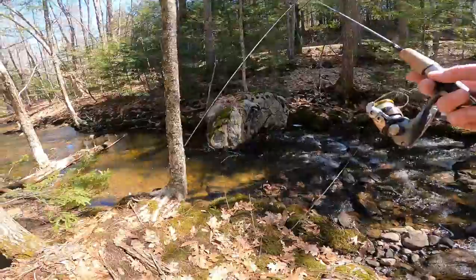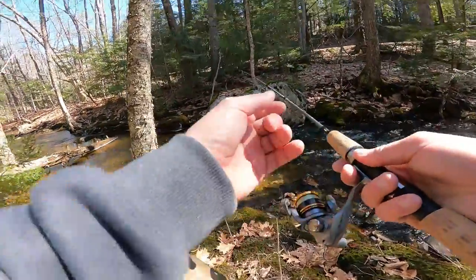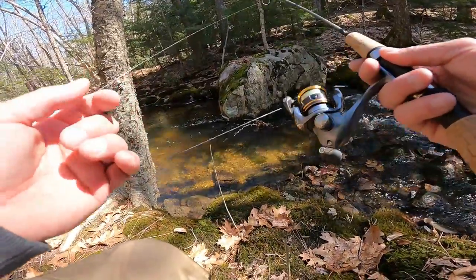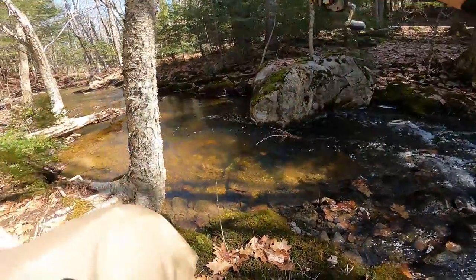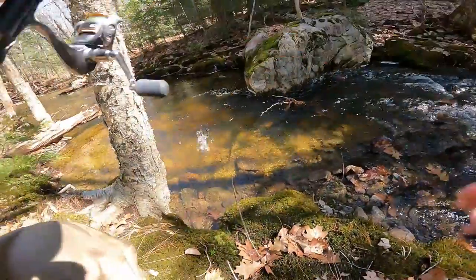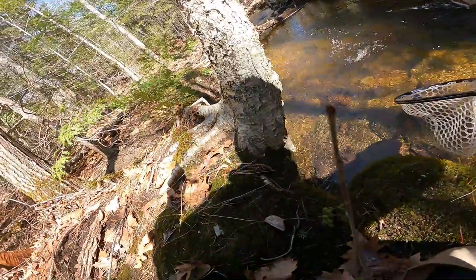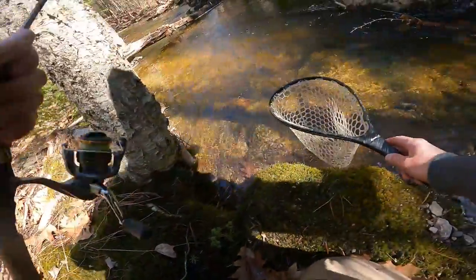Let's try this one. Get a nice little ball here. Oh there's one — here we go. There we go. Sweet, get him out of here.